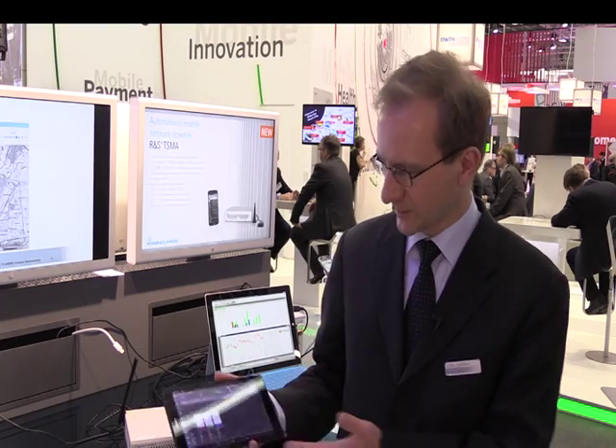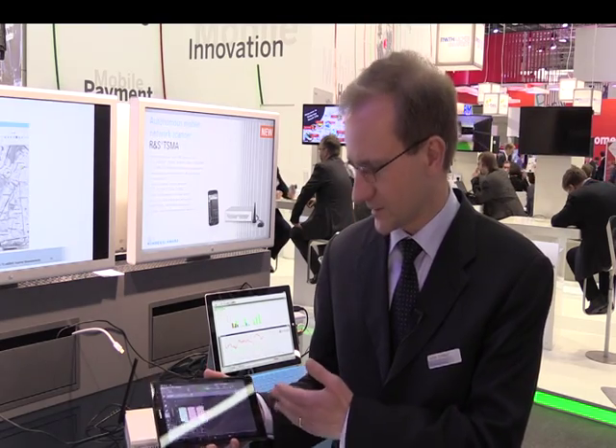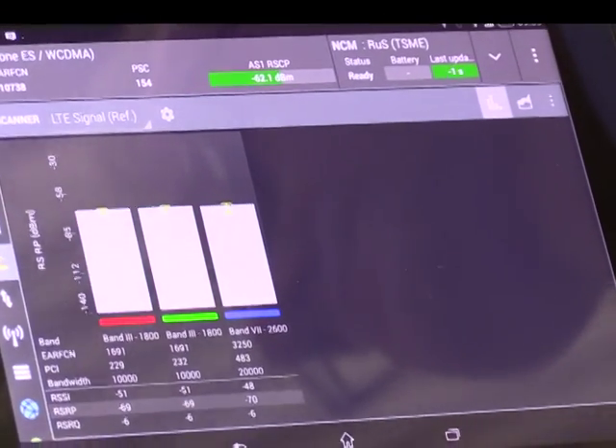The nice new feature about this box is that it supports a Bluetooth and Wi-Fi interface. So we can run our measurement software here on a tablet like this. This is a SwissQual Android Qualipoc device — a test phone that does voice and data tests. At the same time it collects the information from the scanner about the RF environment of the network.